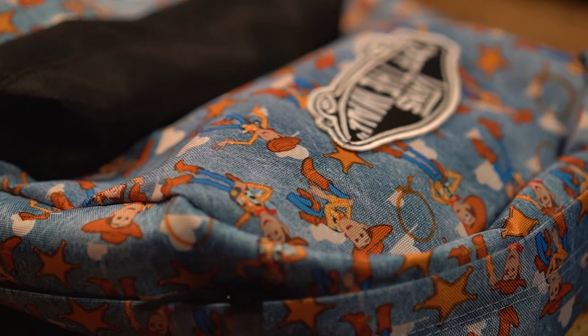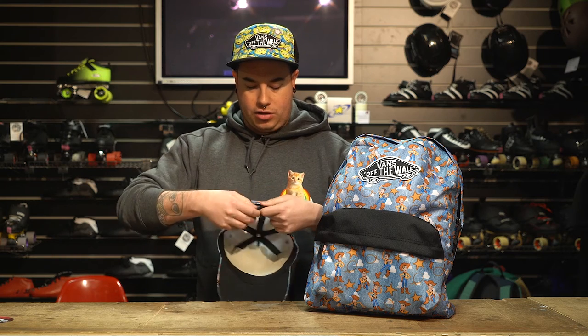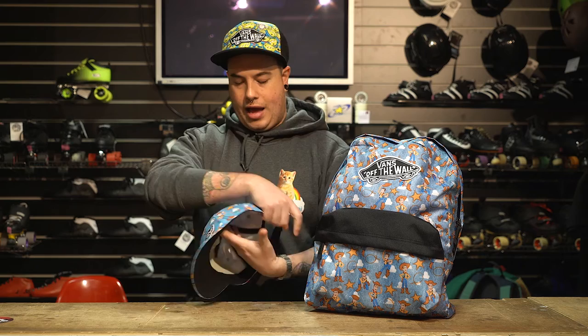The next of the range is the Woody edition. Really nice 22 litre backpack with a front pocket and a really nice off the wall patch that is sewn on — really nice detailing. We've also got the Woody cap. This is slightly different from the trucker cap — it's a baseball cap with a nice little curved brim. Turn the hat around, you've got an adjustable fastener at the back and a nice little off the wall stitched-on patch there.